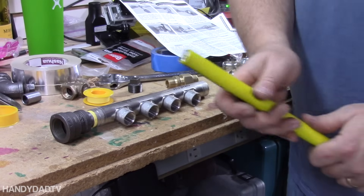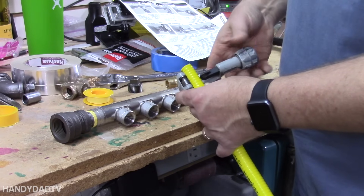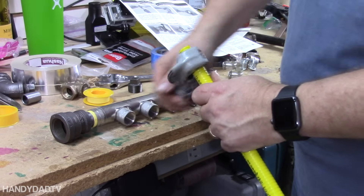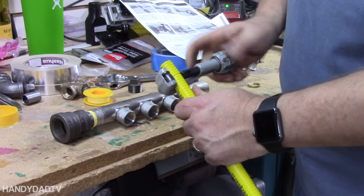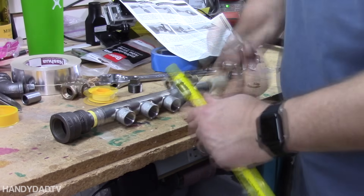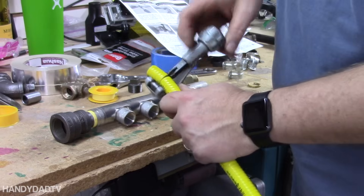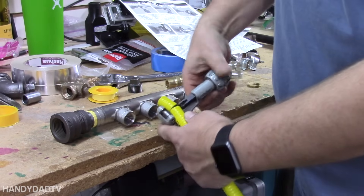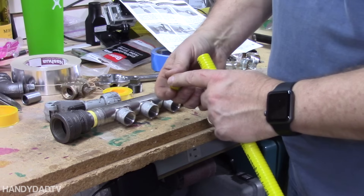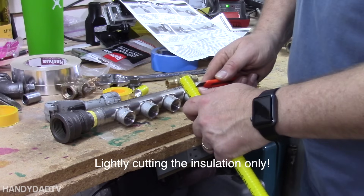Cutting the stainless steel tubing is really pretty easy — you can just use a regular tubing cutter. You want to cut it in between the corrugations, and you always want to pull the tubing cutter so the cutting wheel is in the front. Just tighten it a little bit every time you go around — it doesn't take much pressure and it doesn't take a lot of turning. When it cuts through, take the tubing cutter off. There's always a little bit of a piece that doesn't come off, so you take a knife and cut it back an inch, they say.